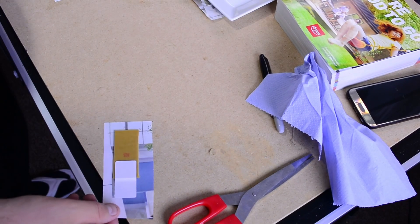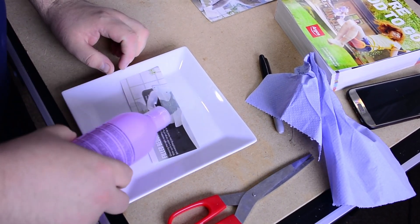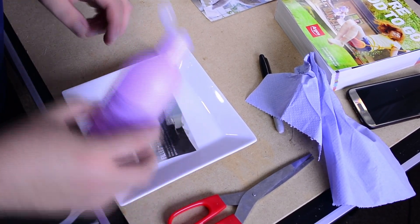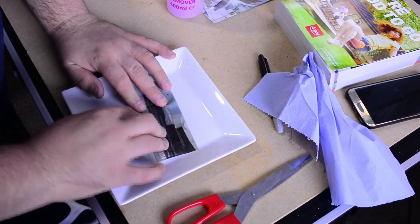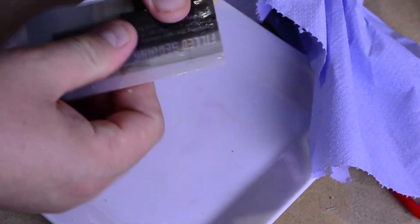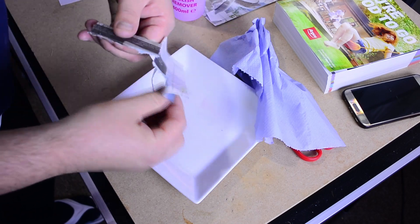Then I'm taking the PCB board and facing it down onto the printed layer. I'm using a piece of adhesive paper to secure the board onto the paper. I'm pouring the nail polish remover onto the paper and continue pressing until the paper starts to dry out. Because of the heat of my fingers, the nail polish remover evaporates very fast.